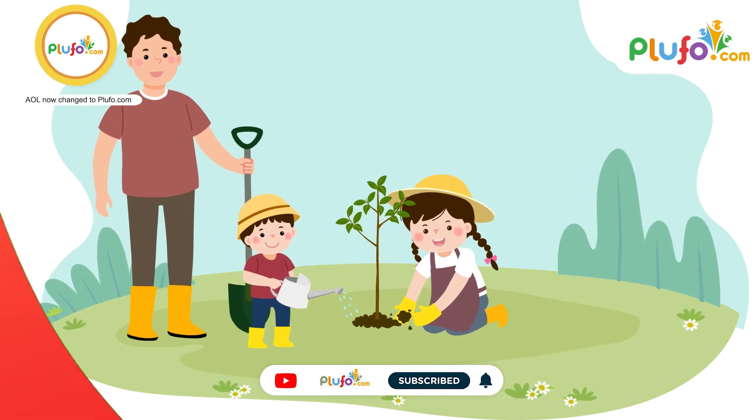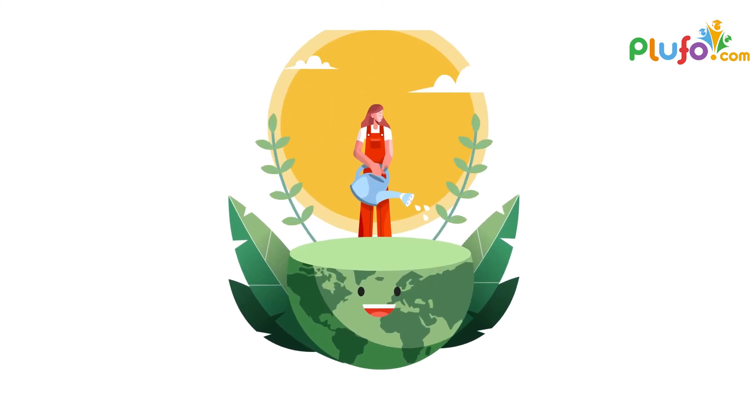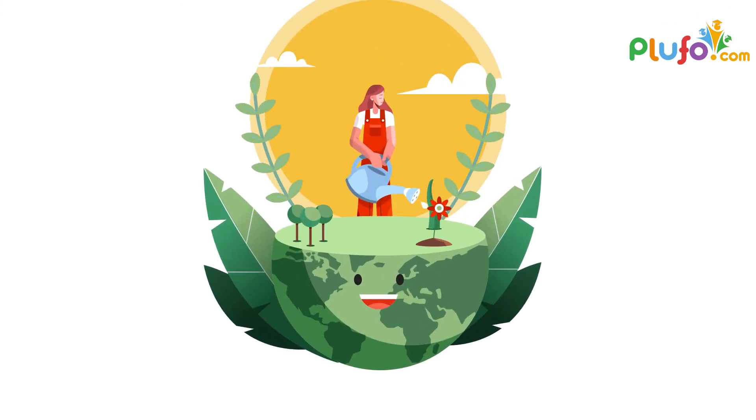Nature will take care of the rest. One tiny step from you can go a long way in creating a clean and a green environment for us.